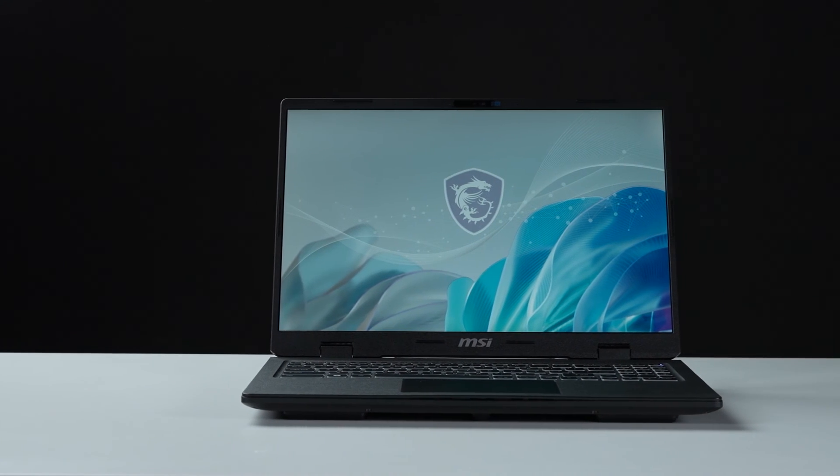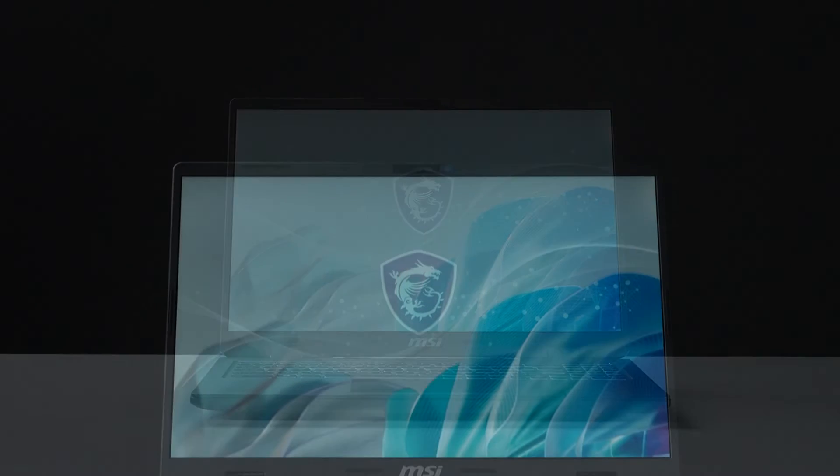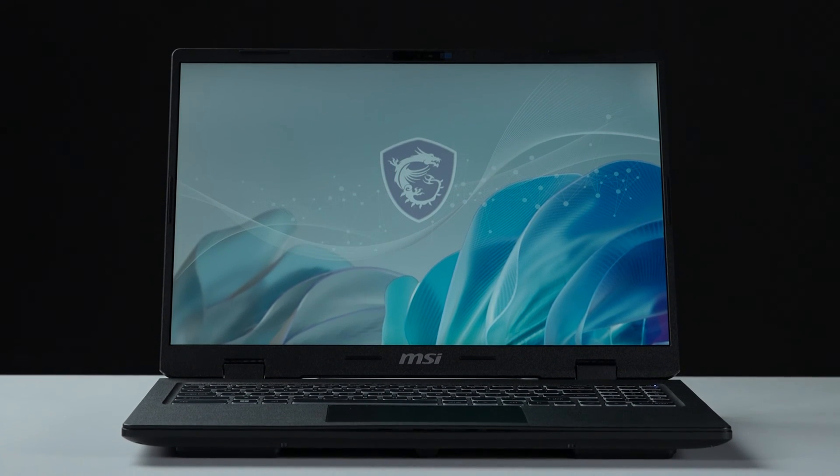That's how to upgrade the storage and memory on the MSI Sword B series. There are quite a few processes to go through, but hopefully now you know how to do it.